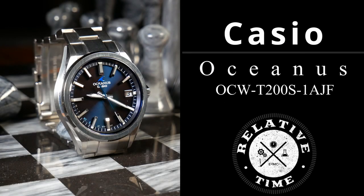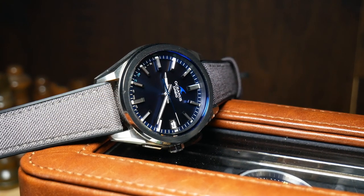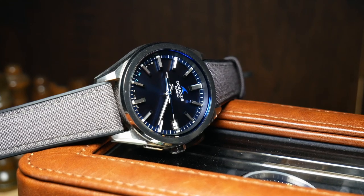The trick, however, is actually getting your hands on it. I'm Shane, this is Relative Time, and today we're going to talk about the Casio Oceanus T200, which is a JDM exclusive. In fact, I think the entire Oceanus line is only sold in Japan, which is why it's so tricky to get one if you're not actually there, and especially in today's world where shipping and supply issues are more and more prevalent.